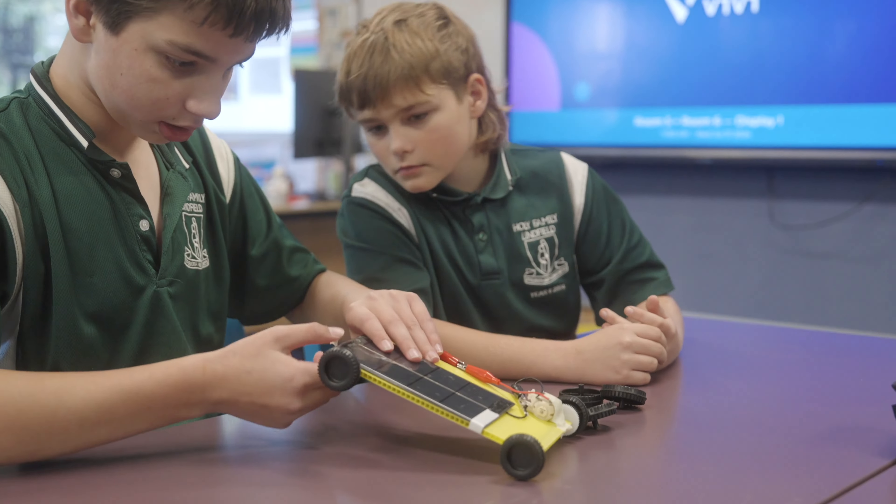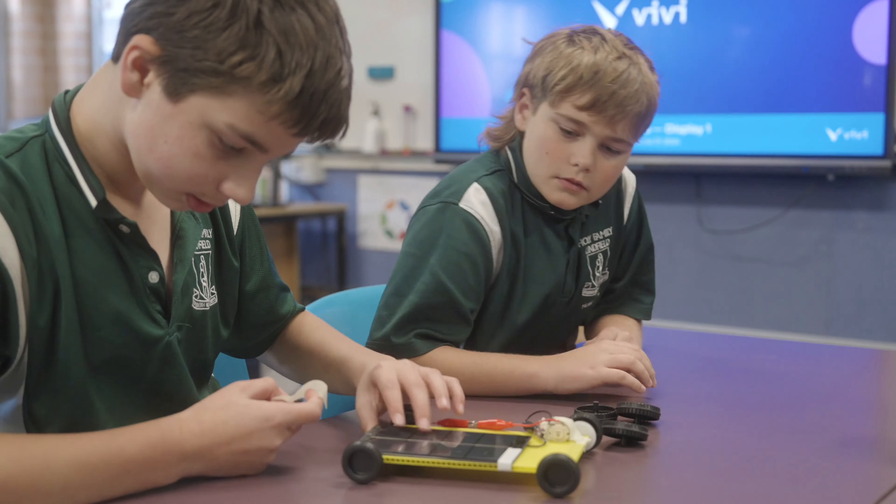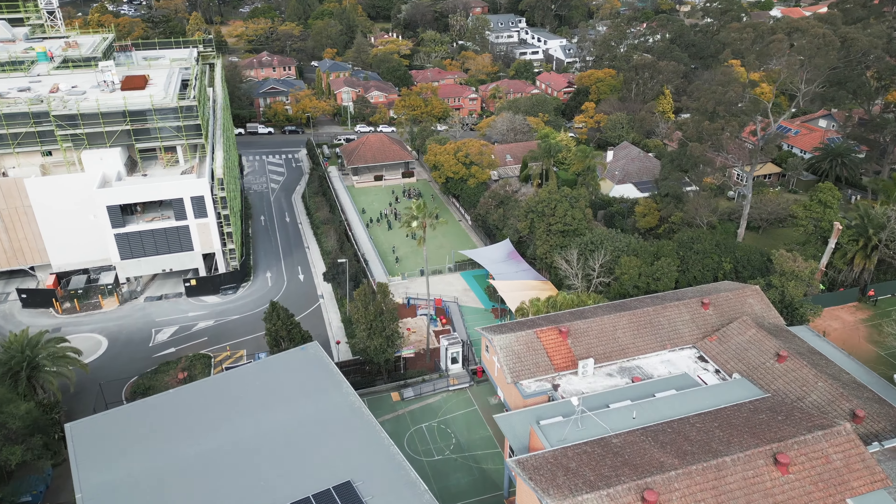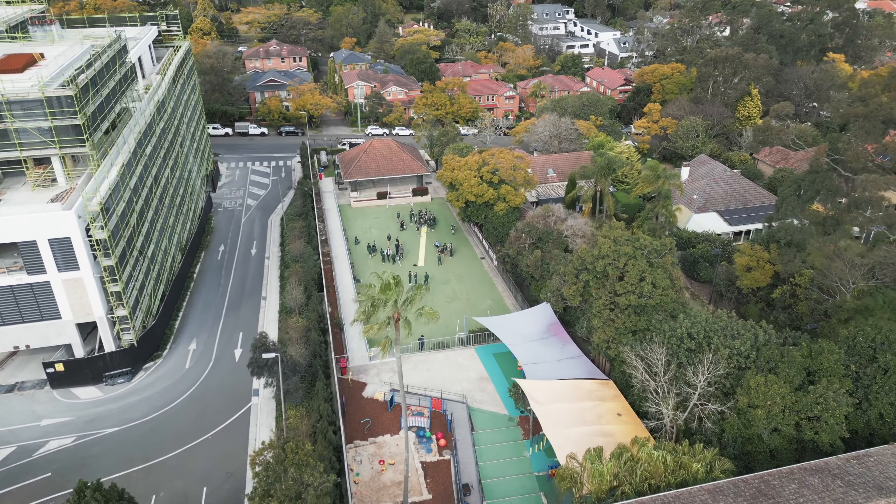We're here at the Holy Family Catholic School and we've come to check out a solar car racing project. It's supported by Council and it's a group called Kite Magic that come and help the kids build these little racers. I'm holding here one of the ones that the kids have built and we're about to go out the back and put them through the test. It's been a really awesome day watching the kids learn all different skills and play around with different engineering disciplines. I'm excited to see who wins.